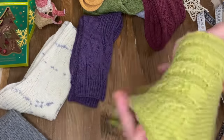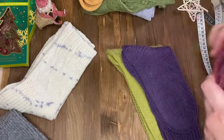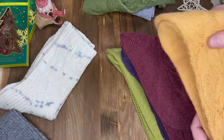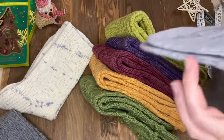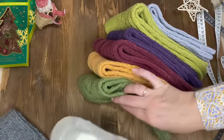Сейчас похвастаюсь и нитками заодно – что же скрывать-то. Сейчас покажу, какие я приобрела для будущих носочков. Посмотрите, какая красота – ну, это же просто прелесть. И вот подарки на Новый год уже будут, ну, не как подарки, а может, как дополнение к подарку.